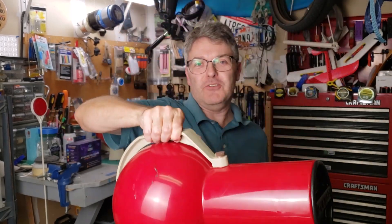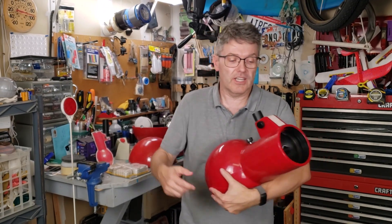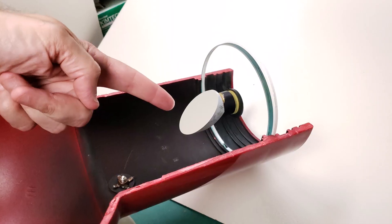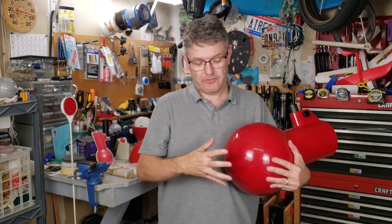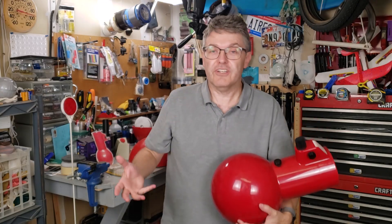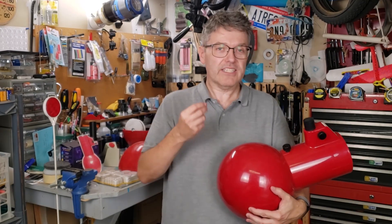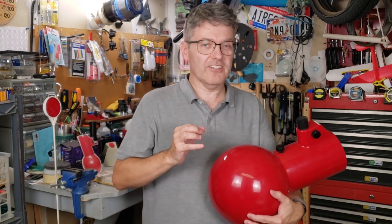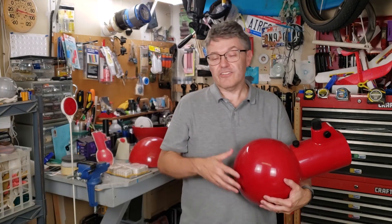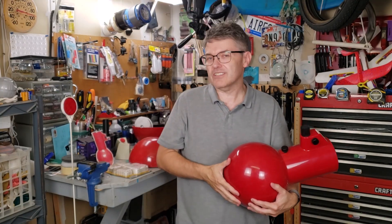This is the last video in my Astroscan restoration series. In the first two videos, I showed you how to align the optics here on the front and how to fix the primary mirror here at the back. In this video, I'm going to show you how to fix everything else, including what many consider to be the Achilles heel of the Astroscans. And near the end, I'll show you a cool piece of trivia about the eyepieces that these originally shipped with.